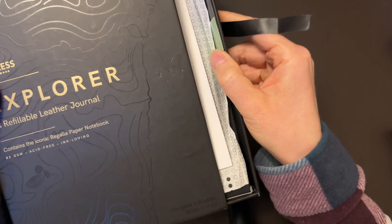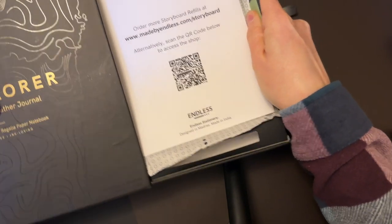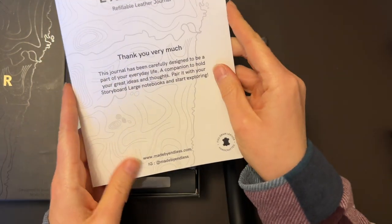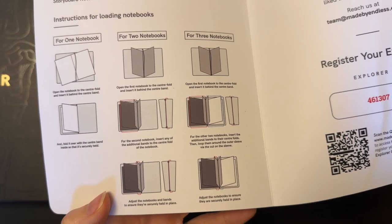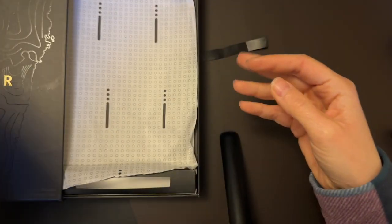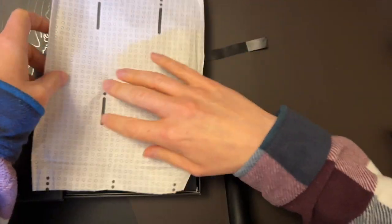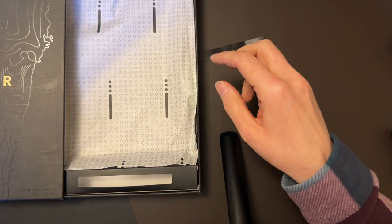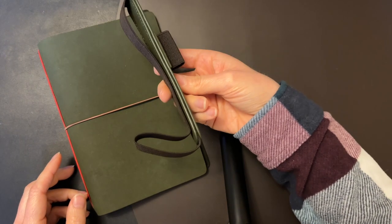When you get it, you pull this tab — it's kind of hard to take out — and then the notebook sits inside. It tells you how to set it up; you can pause the screen to see more. It comes wrapped in tissue paper, and the pen loop is stored inside the packaging. Not too much on the inside — this is the notebook itself with the pen loop.